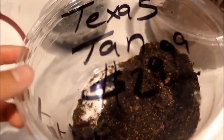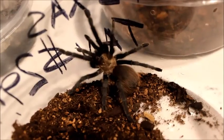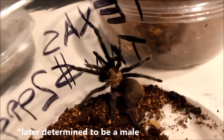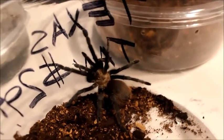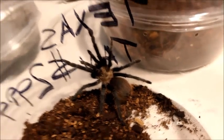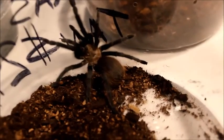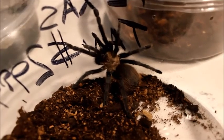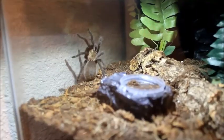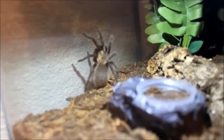For my next tarantula, here's the reveal: I got a Texas tan! I've been wanting this one for a while — they're not commonly kept and kind of underrated. She's a juvenile, captive bred by a breeder here in Orlando. She still has some growing to do. Her rump should turn bright red as an adult — you can see it's already pretty bright but she still needs more hair to grow; it's not as fuzzy as it should be yet.